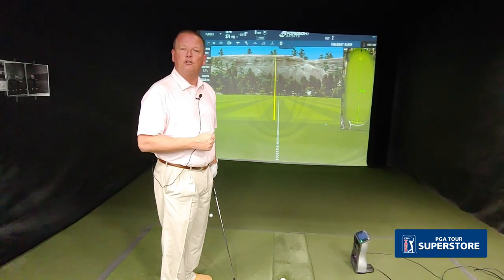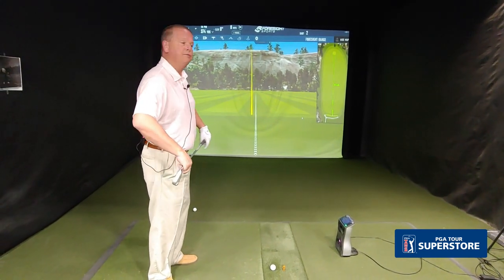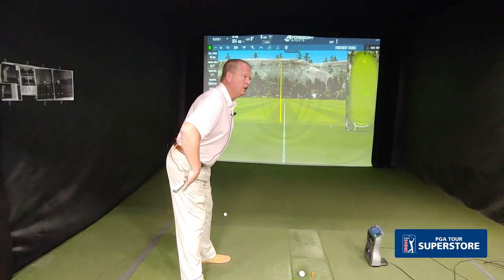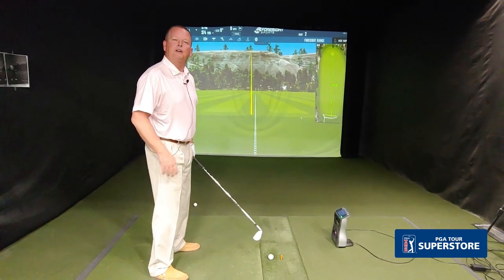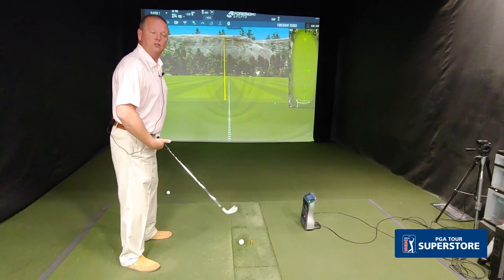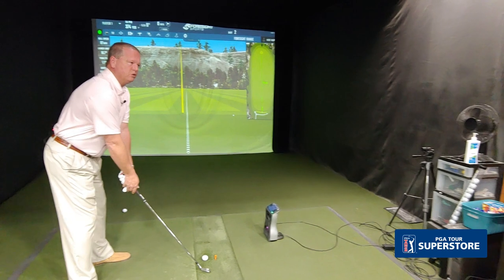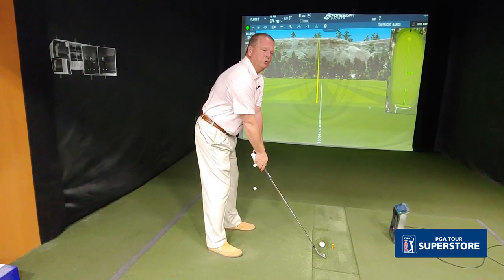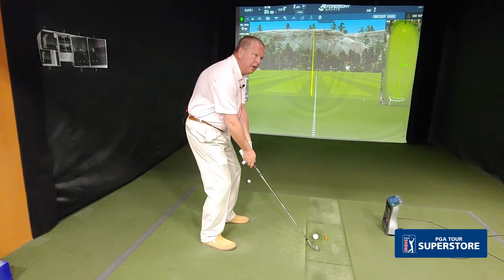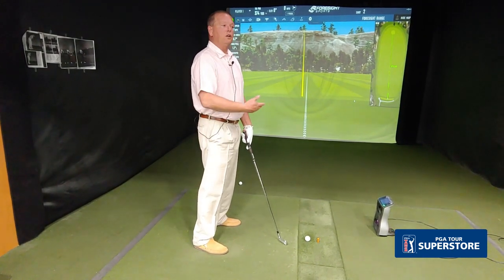Once we get the alignment down, the next thing is setup. Posture is the first thing in the setup. Posture is acquired by bowing — like we're bowing to Japan — so that our buttocks gets a little more behind us instead of under us. If we can get the back pockets high by bowing to the golf ball and letting our arms hang off the shoulders, you'll notice the back is fairly straight. A common problem is the back being hunched and the knees being too bent, which makes it very hard to move the golf club in motion.